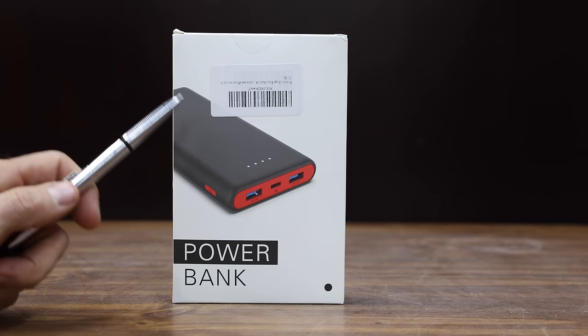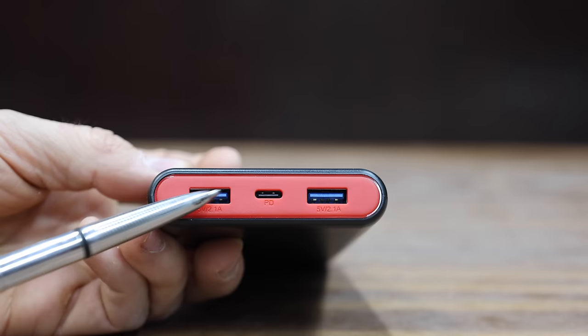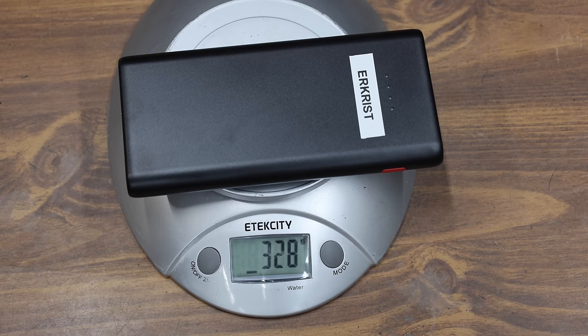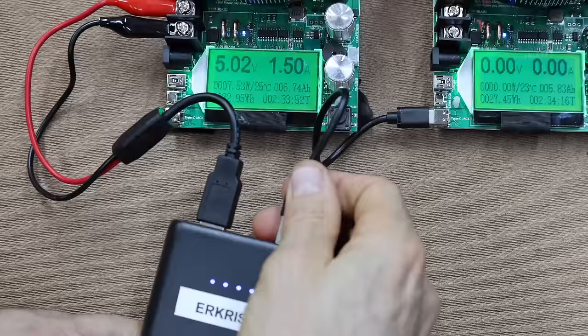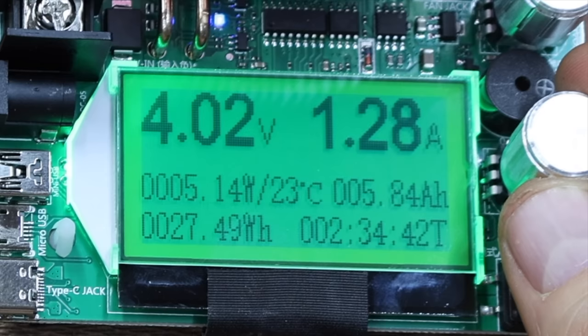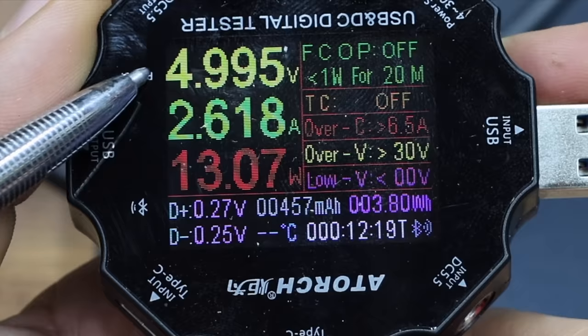At $26 is the Urquist brand, claiming a 25,800 milliamp hour capacity. You can charge two devices at once, and it fully recharges itself in 8 to 12 hours with a 2.1-amp input charger. The Urquist weighs 328 grams and has two USB-A ports and a USB-C. The Urquist only made it to 12.11 watts before powering down. Testing both USB-A ports simultaneously, it only made it to 6.18 watts on the left and 5.14 on the right — just over 11 watts total. The USB-C performs slightly better at just over 13 watts.